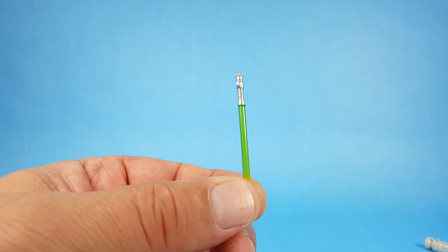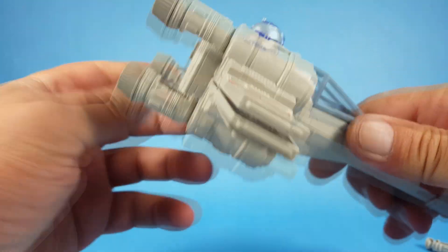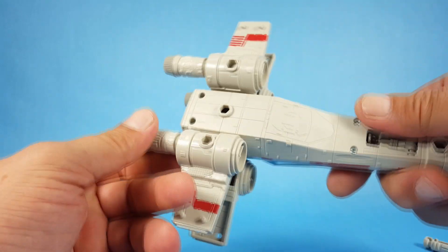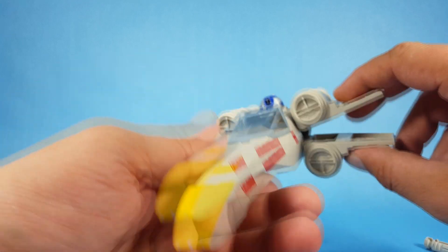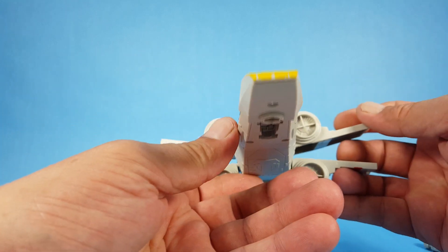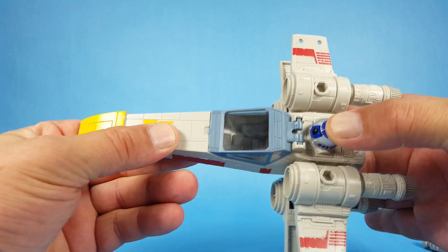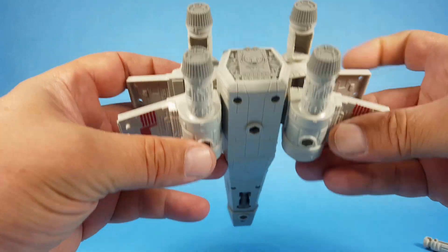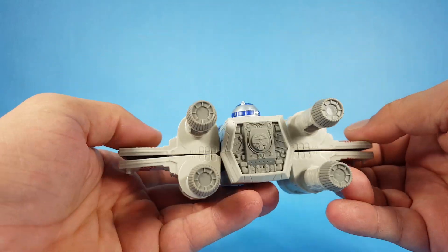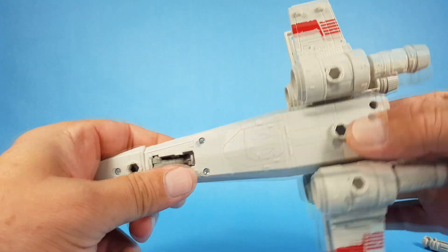We have Luke's lightsaber. Hopefully putting the X-wing together is not difficult — I'm just trying to figure out how you open and close the X-foils. I do not see any buttons or anything. On the older X-wings you'd push R2 down and the wings would expand, but I don't see any buttons, lever, or mechanism here — it looks like you just open and close them by hand.